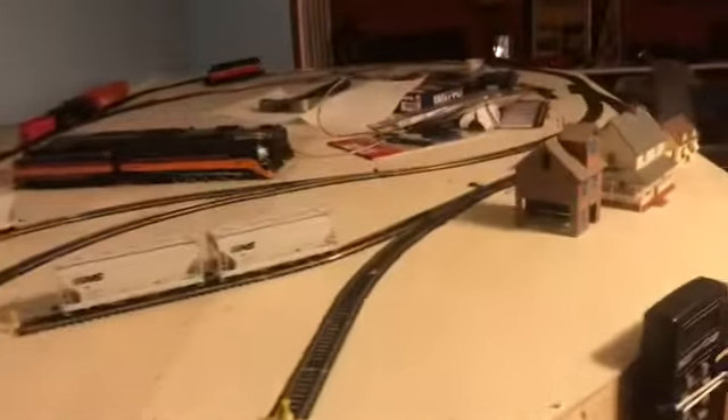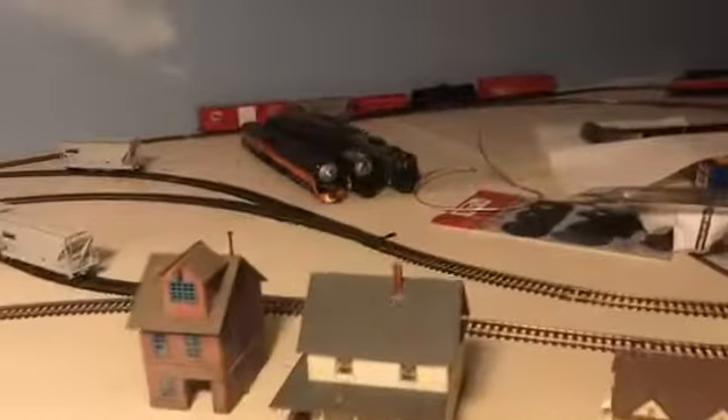I decided to build a whole new layout, all DCC. Right now it's kind of a small layout, nothing big, nothing too fancy. No yard — there probably will be in the future, if I ever get that far. I'm planning on adding a yard sometime in the future.